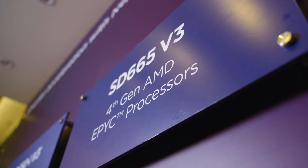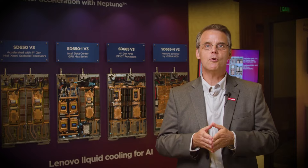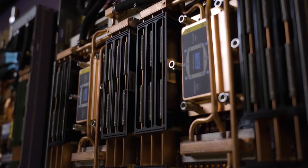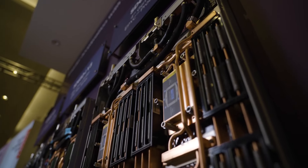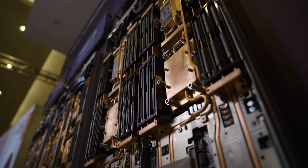The ThinkSystem SD665 V3 features fourth generation AMD EPYC processors, also known as Genoa. Because water removes more heat than air cooling, you can run the highest core count, highest frequency CPUs and run them in accelerated mode longer. This is a great system for engineering workloads like CAE or EDA.